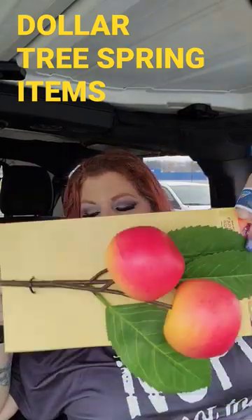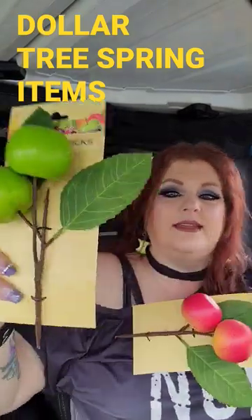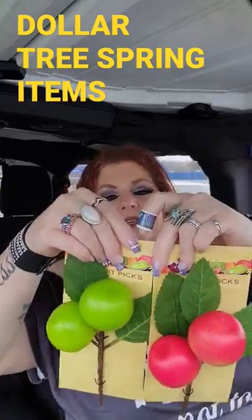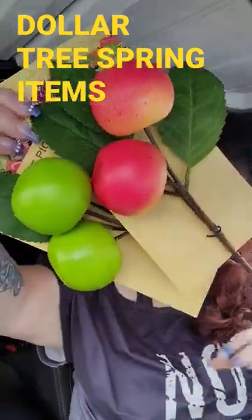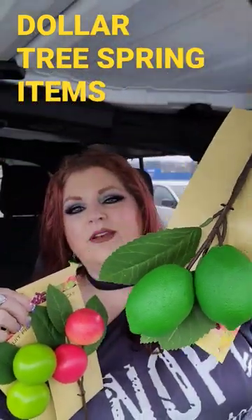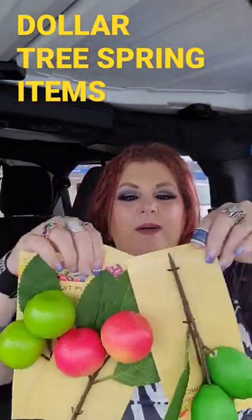Now, this is a branch. These are really good decor pieces for wreaths or just if you do flower arrangements. I just think these are gorgeous. They have two different kinds of apples. This is my favorite though — these are the limes, and they just give me that really nice summery vibe.